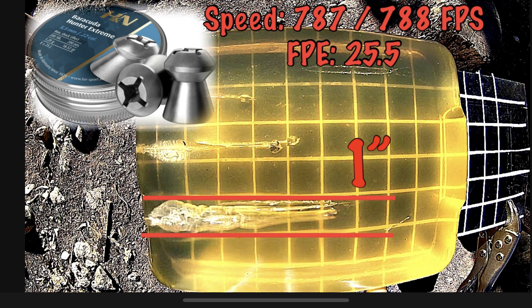So back to the test. First off is the 22 grain Varmint Knockers. Let's see where they're hitting and then we'll go ahead and put some in the gel.